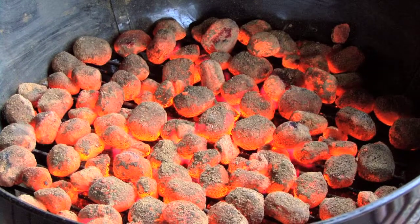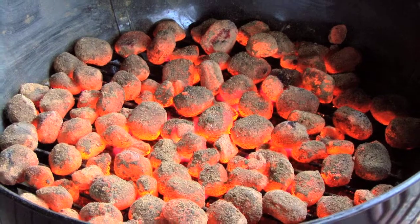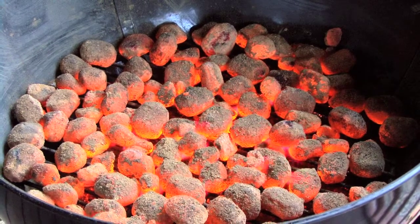Don't be tempted to put too many coals into your barbecue as this will create too much heat and therefore burn your food. Just one layer of coals will suffice.